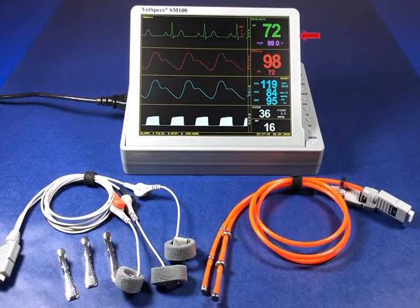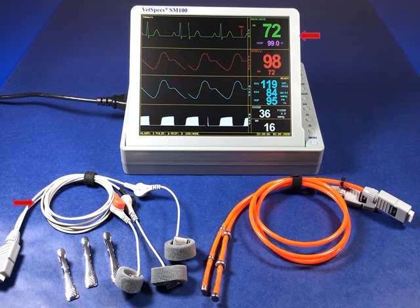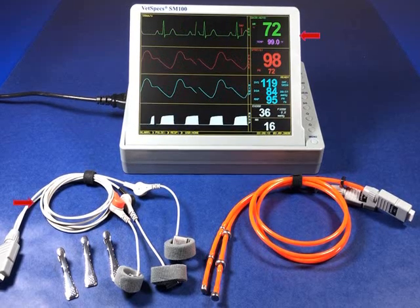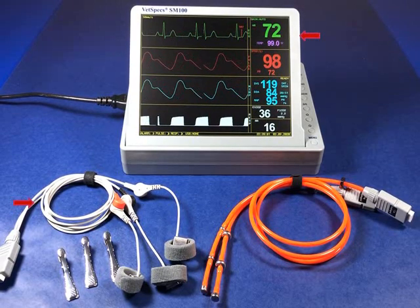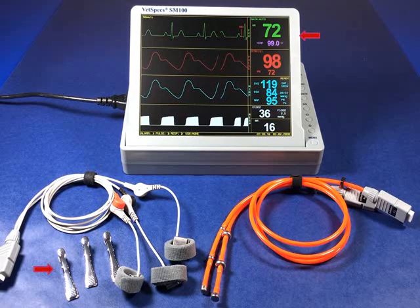To obtain an ECG via connection to the patient's body, VetSpecs includes a specialized set of three-wire limb plate leads which provide quality tracings without the concern of slipping off or causing damage to the patient's skin, which is often the result of aggressive alligator clips included with most human-based systems. Should clips be preferred, VetSpecs does have available our optional atraumatic flat clips which are ideal for short-term ECGs.